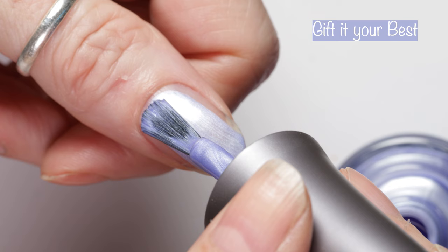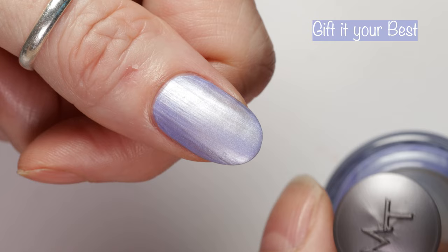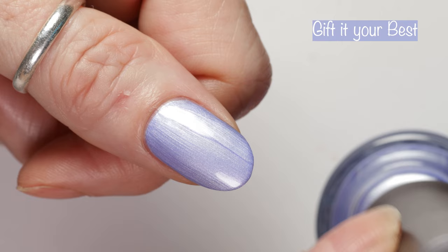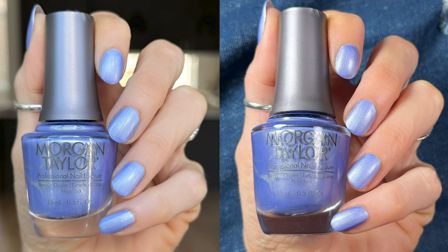Next up, one of my faves from this collection — this is Gift It Your Best. This polish is so perfect for wintertime. It's described as an icy blue pearl and it goes on like butter — it's so so good. I know a lot of you guys don't like pearl or metallic finishes, but this one glows on your nails; it's so freaking pretty. It builds up so nicely with two coats and is actually pretty opaque with one coat. Here you can see how it looks in different lighting: in the sunlight, under studio lighting, and in indoor lighting — you can see it literally glows on your nails.